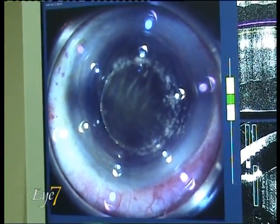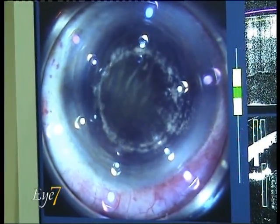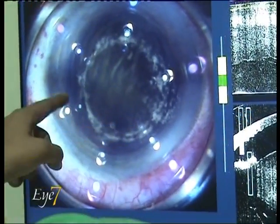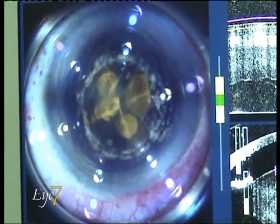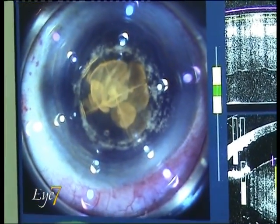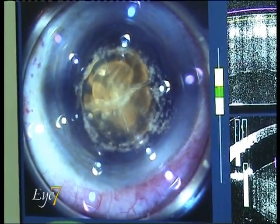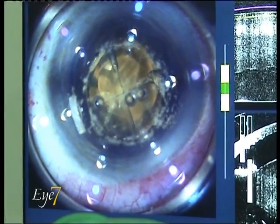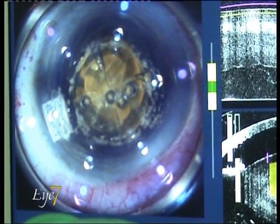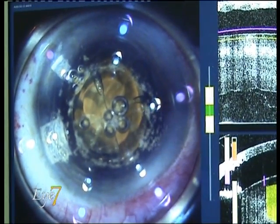The laser starts moving within the eye and you can see this circular impression — this is the femtosecond laser cutting the anterior capsule. After that, this cruciate incision is seen as the yellow incision; this is where the laser is cutting the nucleus into four pieces. You can see a lot of cavitation bubbles coming up, and some bubbles are even escaping out into the anterior chamber.